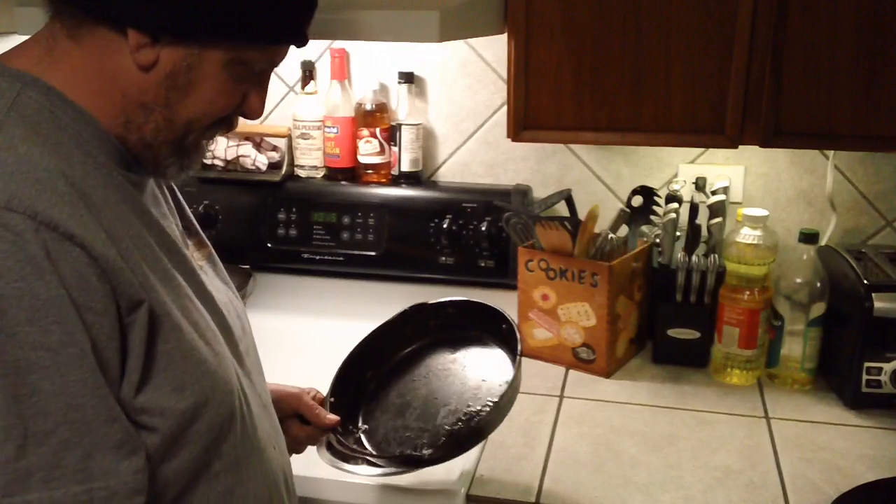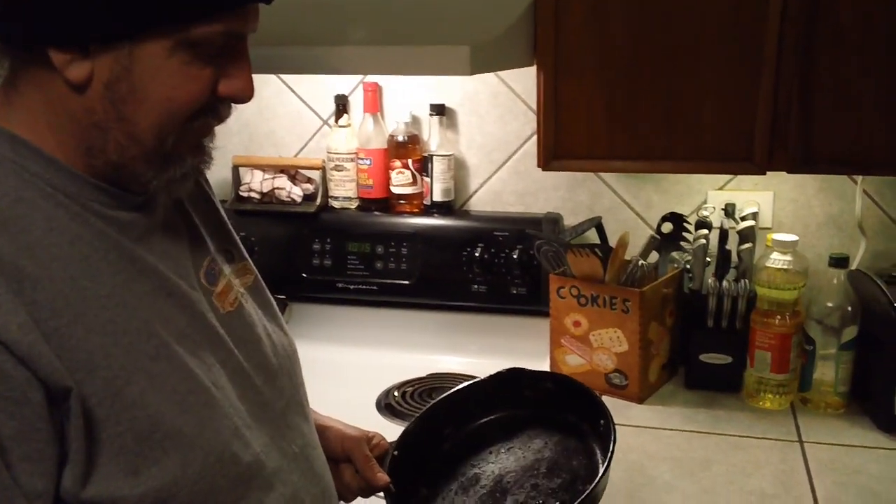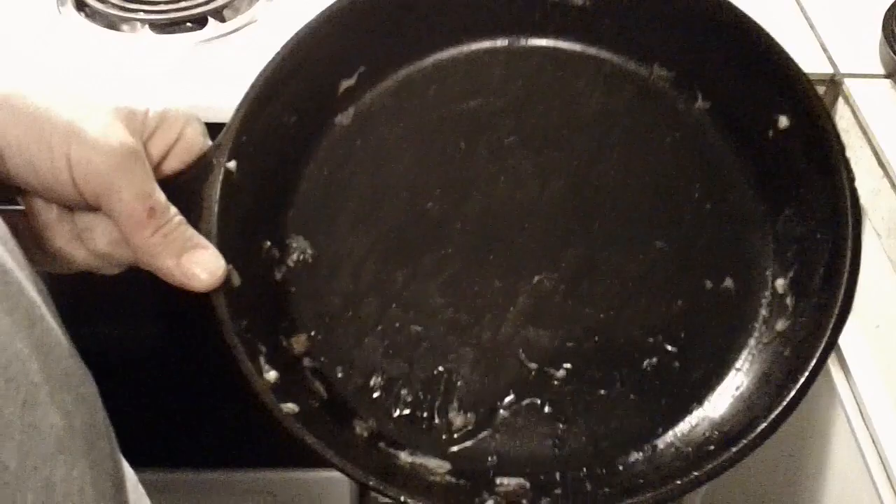This is the video everybody's asking about — how to clean your cast iron. Scotty's going to show you how he cleans that mess out of that cast iron pan.